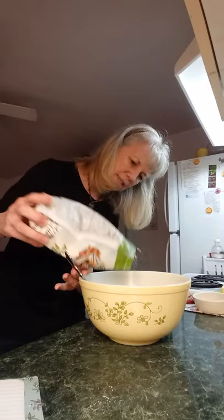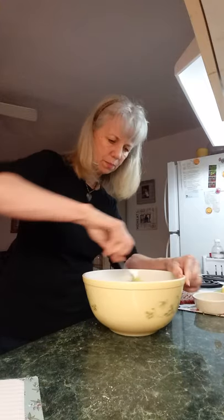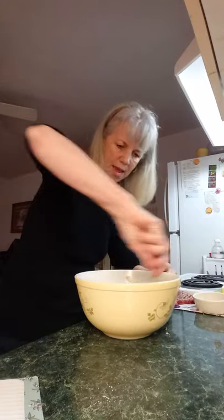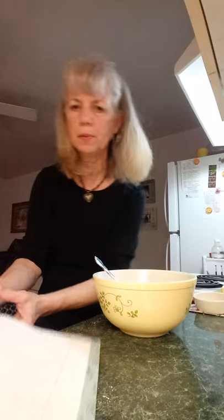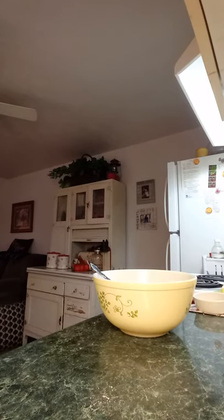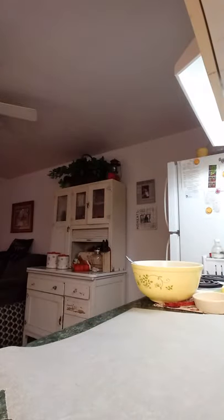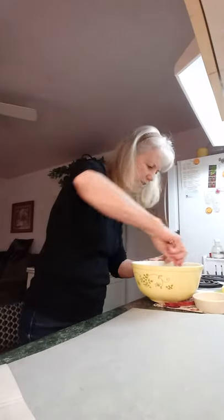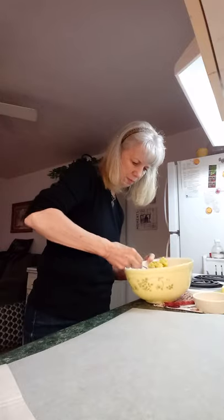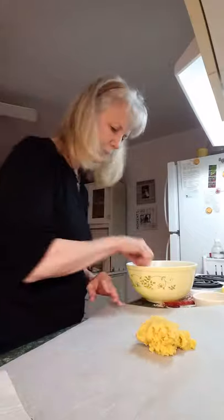I need just a tad more. This is a little too sticky — you can eyeball this depending on your flour, how fine it is or how thick it is. Now, what we're going to do next is take a piece of parchment paper and another piece of parchment paper. You want to preheat your oven at 350 and get that going. Then just put your dough down — it's sticky but it's like a ball of dough.